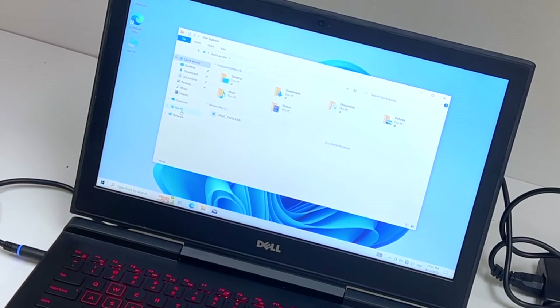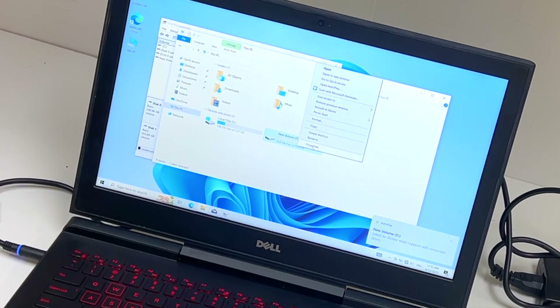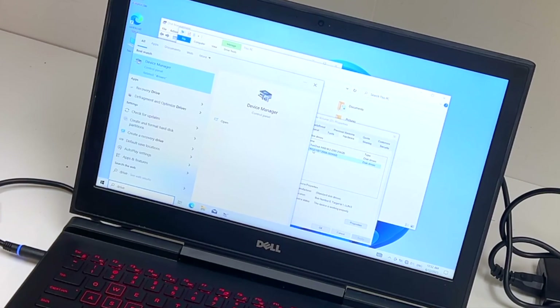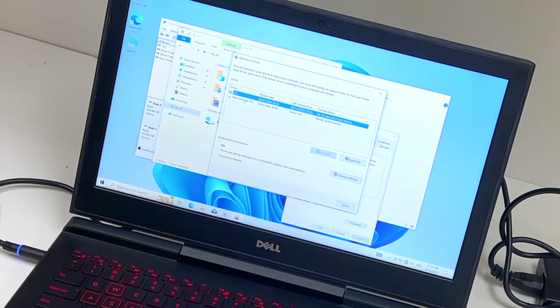We've added an extra 1TB SSD but it doesn't show here, so right-click and go to disk management. Okay, so your piece here — properties, hardware — so we have 256GB plus a 1TB SSD. If you want to know whether your drive is a hard drive or SSD, you can look up these models in Google, but also come to Optimize Drives. C drive is 256GB solid state drive, and the D drive which we added is 1TB SSD as well. So there you have it.